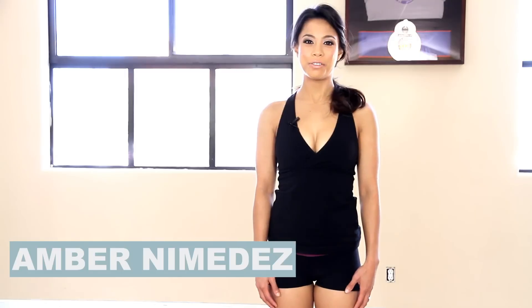Hi, I'm Amber Nemides with LiveStrong.com and I'm going to teach you a few exercises that you can do at home to reduce your stomach.